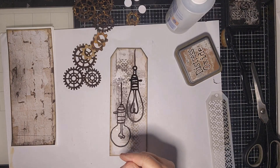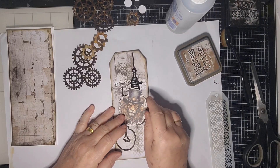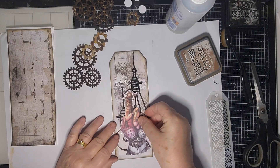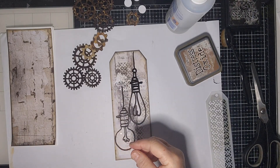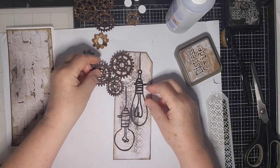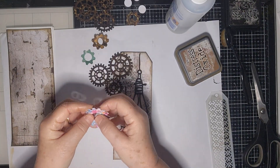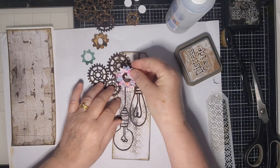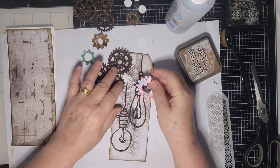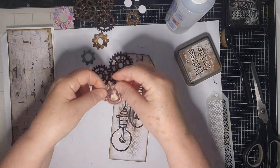I was umming and ahhing about doing one of these elements on top and I decided I would. I would use something different — there are all these really fun elements. I'm not going to use those; I'm just going to use some of these cogs that I've cut. I'll use the coloured ones on top maybe, or just leave them — these are the die cuts from the kit. Or just leave them in the brown.